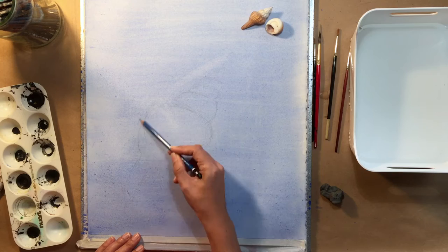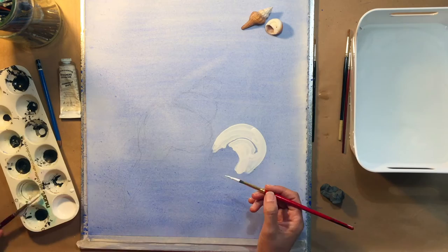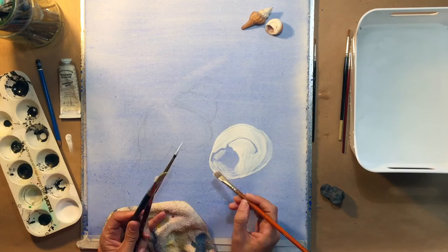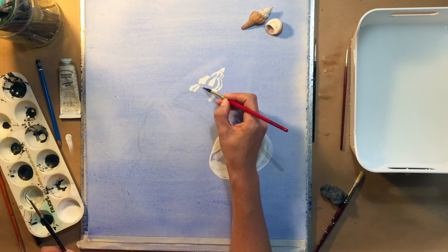You can see where I have rubbed out, the watercolour is actually faded. I've watered down some Winsor and Newton white gouache to a creamy consistency, and you can see me here painting in the light areas that I can observe on the shells. In essence, I'm masking off those light areas.